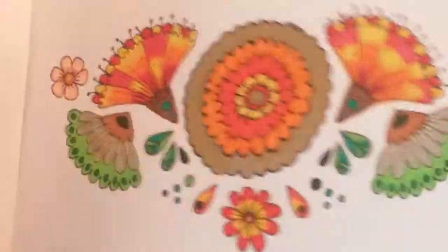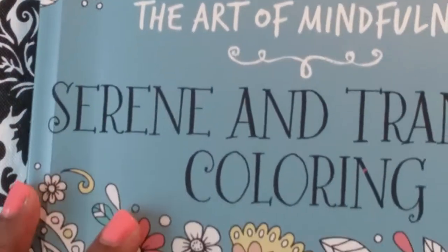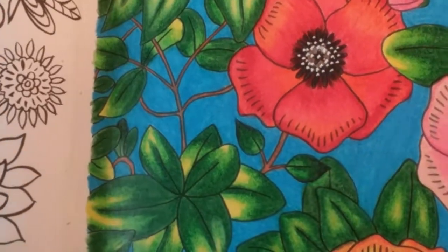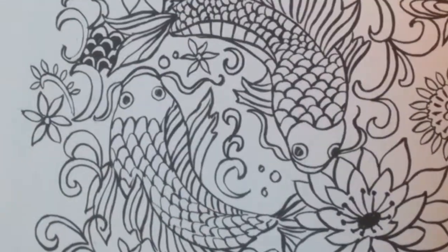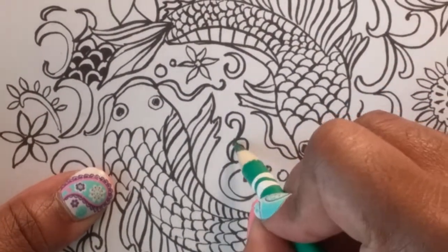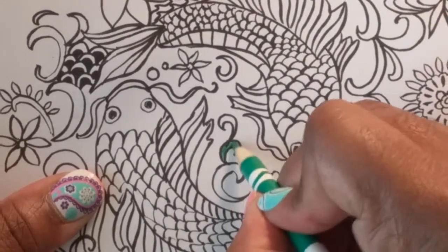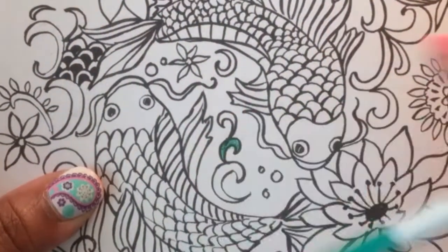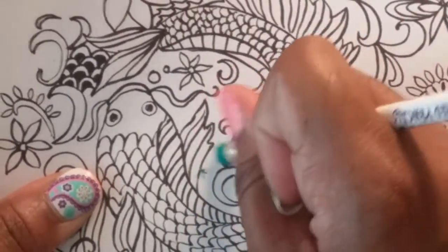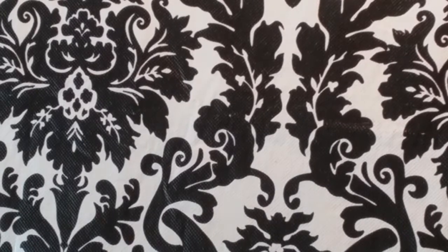Let's try the Tranquil Serene coloring book. This paper quality is kind of smooth too. One layer — that's two layers — no, I don't like it either. This is a little too smooth. So that's a no-go for that one. Smooth paper for these pencils is definitely a no.